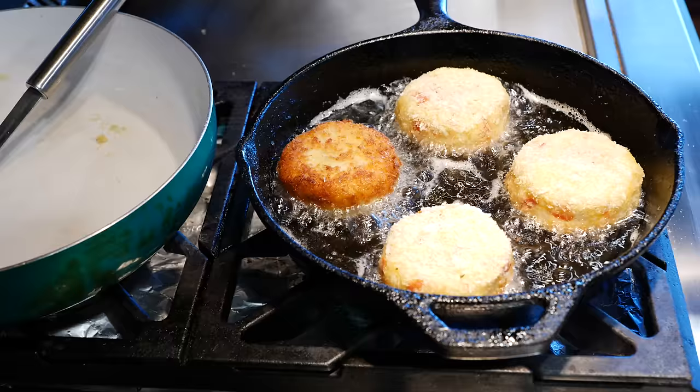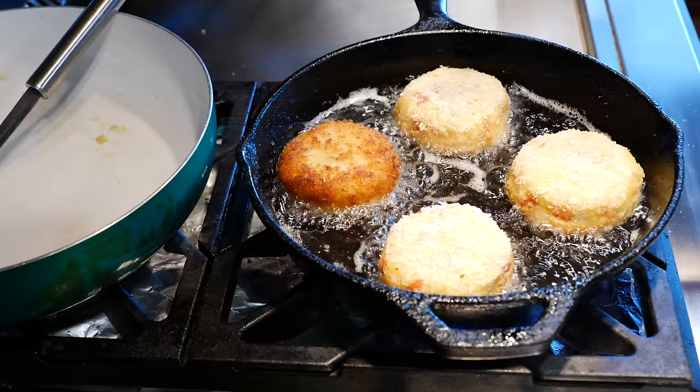If you guys really love this edition of the potato cakes, let me know in the comments so I can hook you up with a few combinations that'll blow your mind.